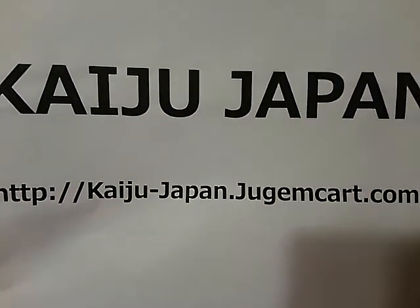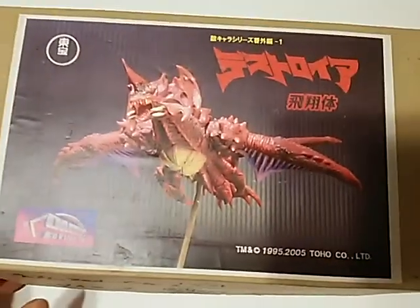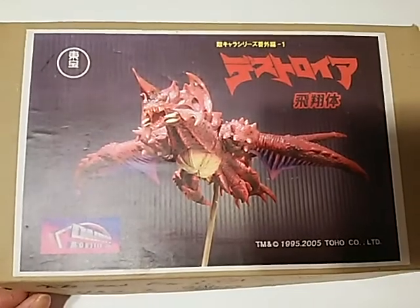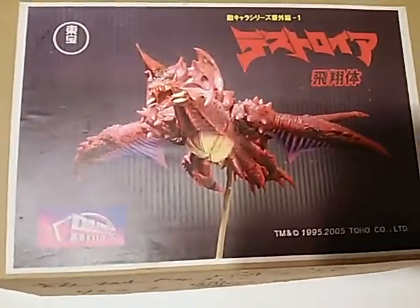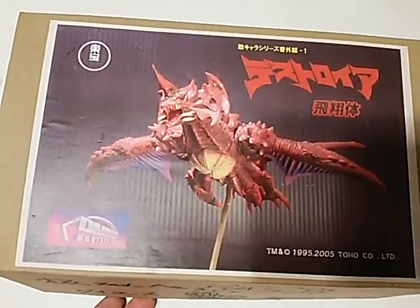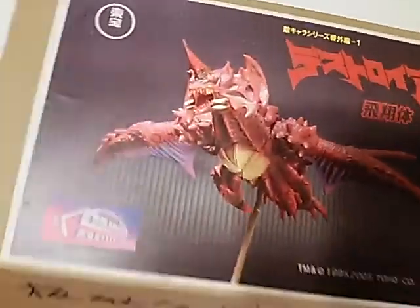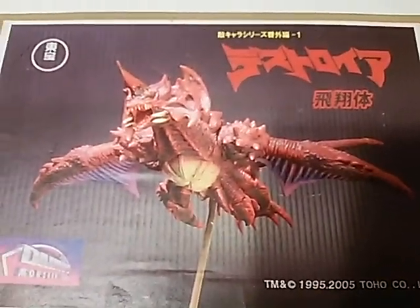Hello, this is Kaiju Japan. Today I'm going to introduce this flying destroyer kit. Cyber Monday is coming and I looked around to find some good kits to sell. This is one of them. This kit is produced by Daimos, sculpted by Hiroshi Nakami.